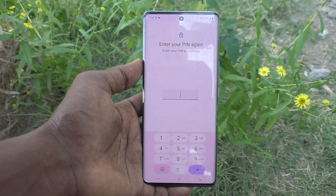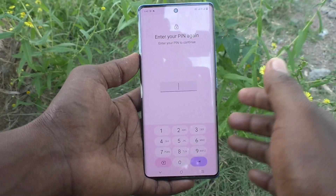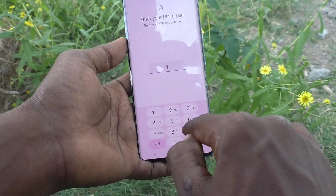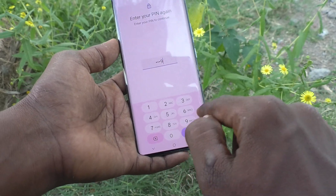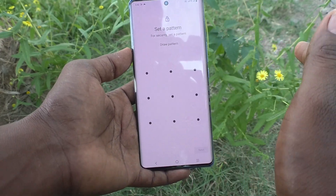Click on Screen Lock — it will ask your current PIN for authentication. PIN is set so the PIN will be asked. Give the current PIN: 1999, then press Enter. Now click on Pattern to change from PIN to pattern.